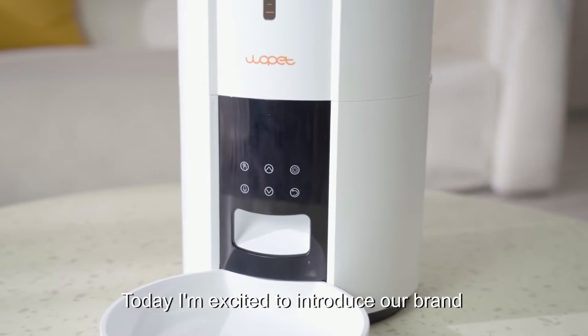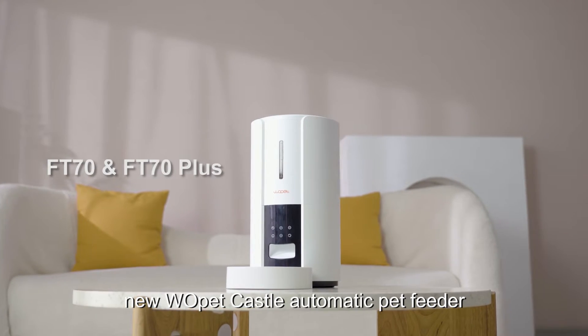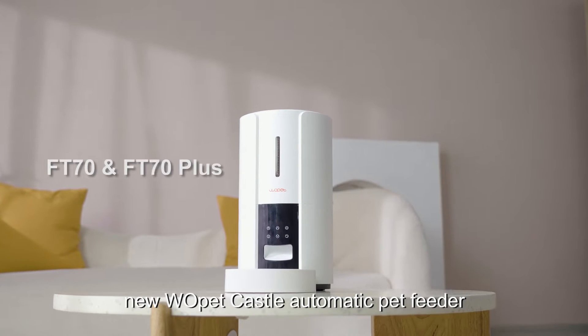Hello everyone, today I'm excited to introduce our brand new Warped Castle Automatic Pet Feeder.